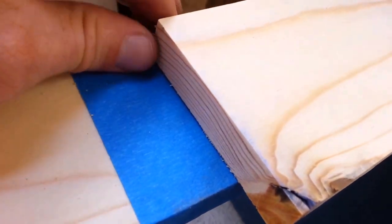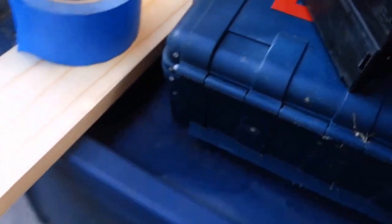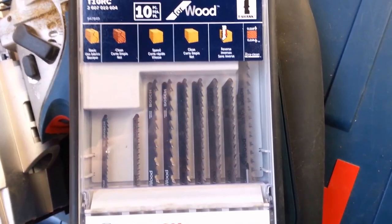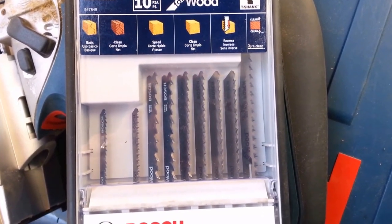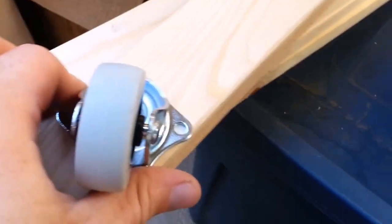This was a precision cut right here — a nice finish cut with the jigsaw. I'm going to show you the blade I got. There you go — a clean cut blade, and this is the kit I got it out of. As you can see, the missing one is the clean cut blade I use. It's very short, but it did the job really well. Thanks, Bosch.